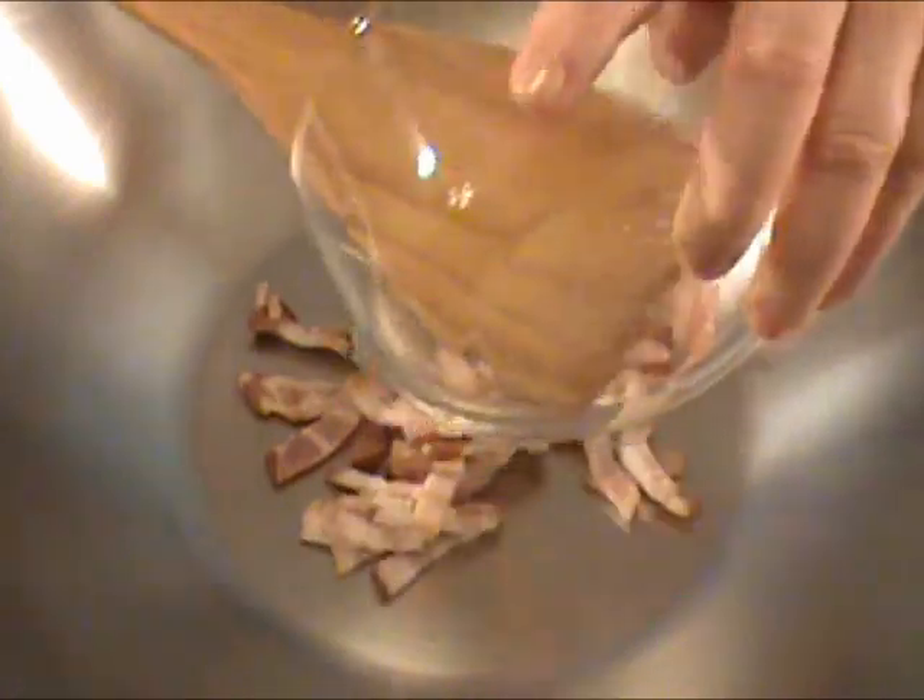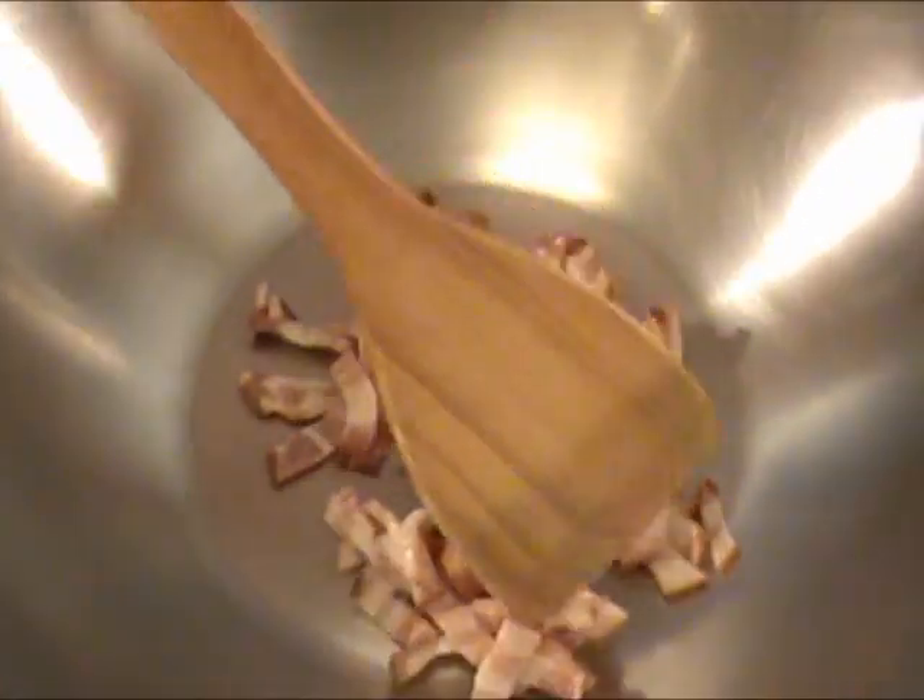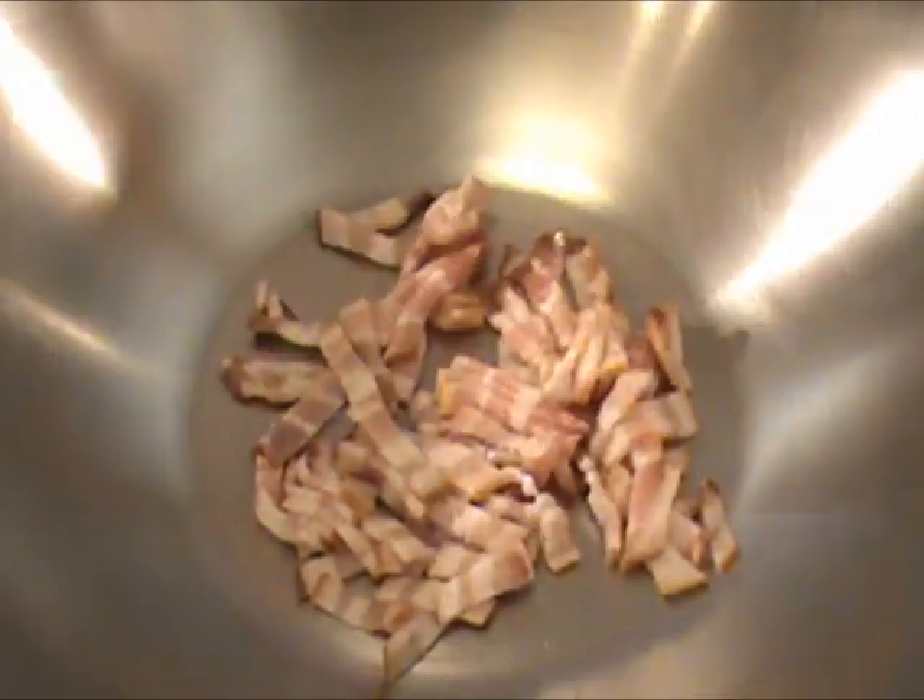We finished the preparation and now we are ready to cook. I am turning my electric wok to 350 degrees, which is medium to high heat for a gas stove and high heat for an electric stove. We are going to cook the bacon first for about four minutes until the bacon is browned and the fat comes out.